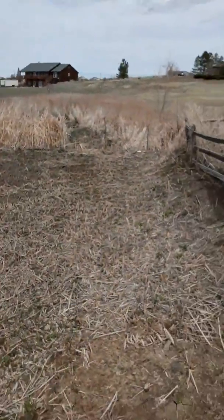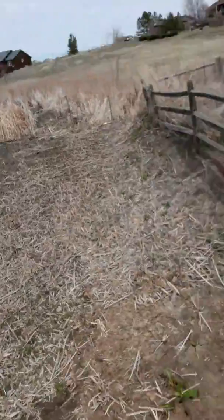Hey guys, I'm here in my backyard again today. And as you can tell, this whole area over here has been ridden by swamp. And I tried to address the problem a few years ago, but I did it improperly.